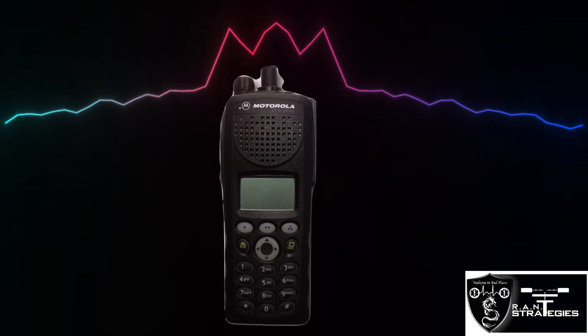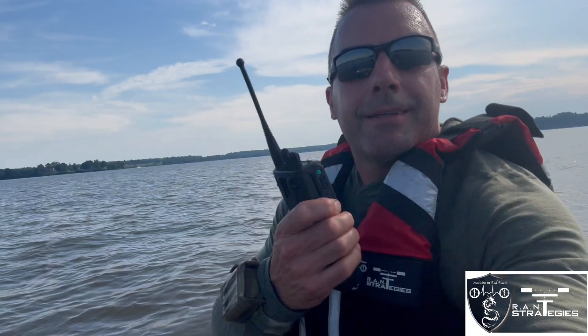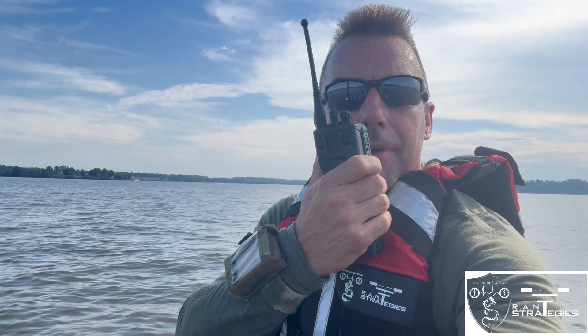Testing half-mile range on the MTS 2000 — half-mile range, testing one, two, three, four, five.